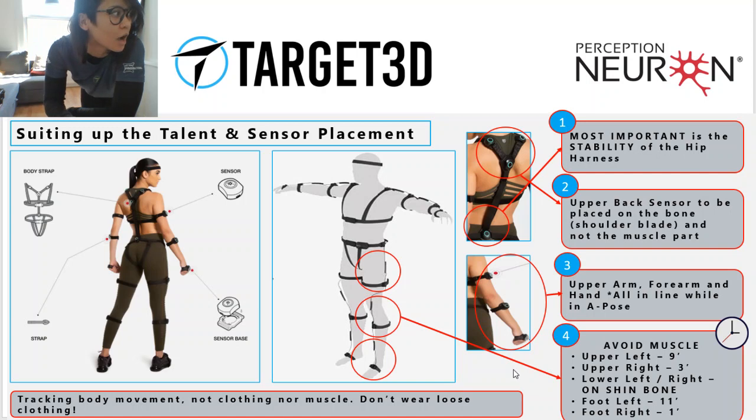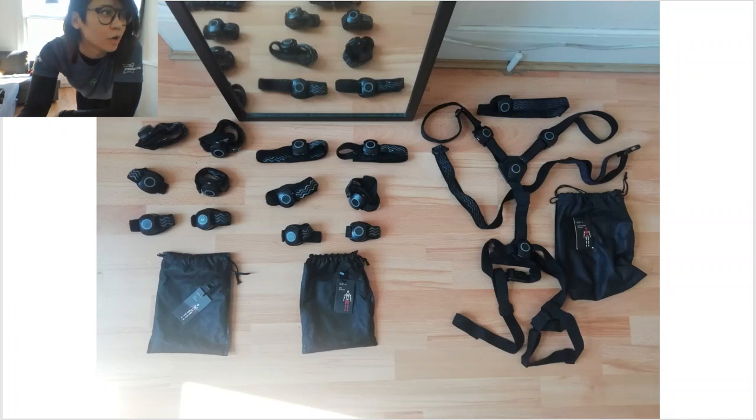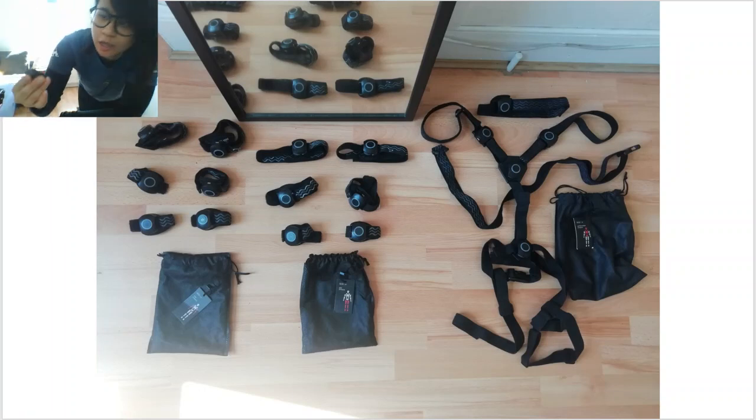To save time, I already placed the sensors on the straps and divided them accordingly to their body segment. Just in case you don't know exactly where the sensors are supposed to be placed, there's always a reference on the back of the sensor. So this one is for the head and I'll just put that on after.